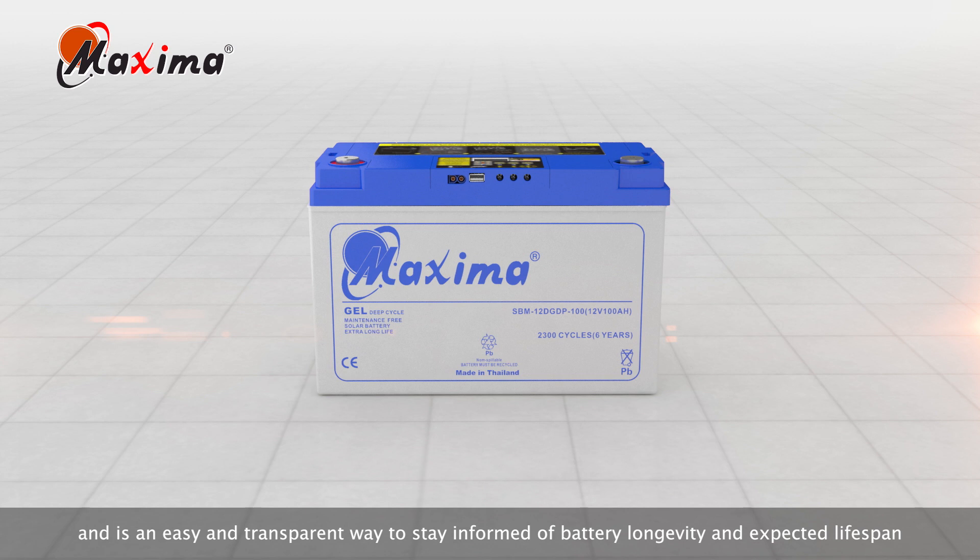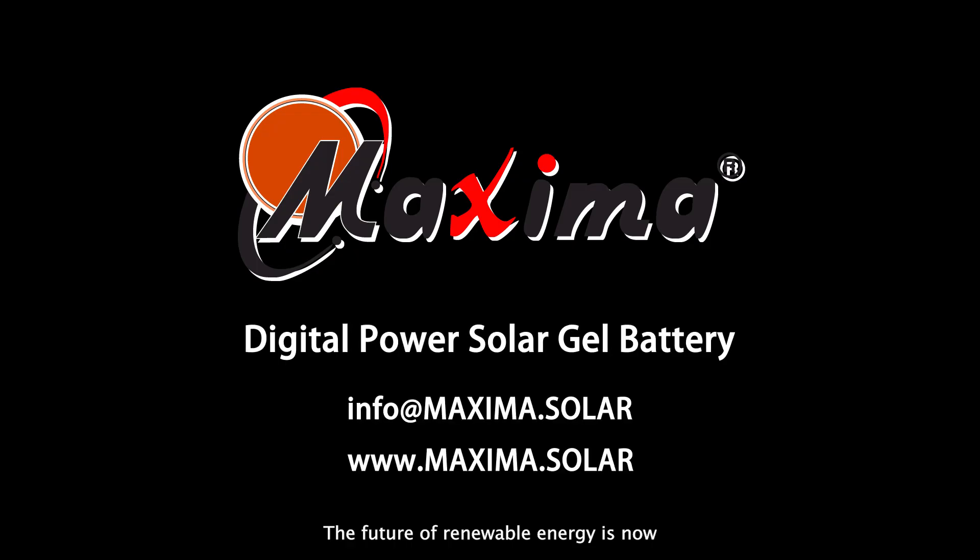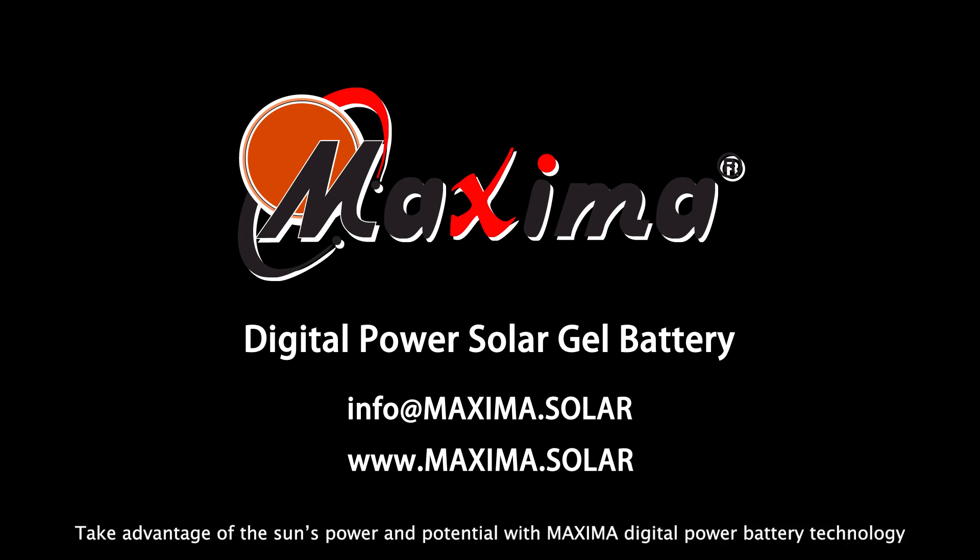The future of renewable energy is now, with the all-in-one digital battery from Maxima. Take advantage of the sun's power and potential with Maxima Digital Power Battery Technology.